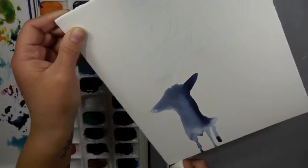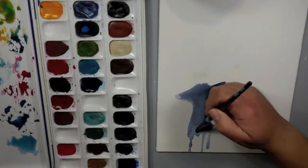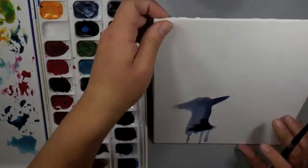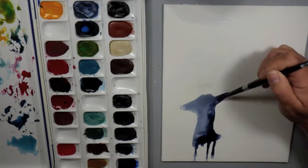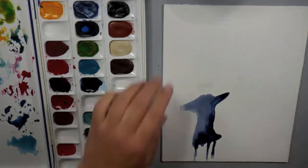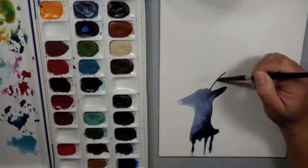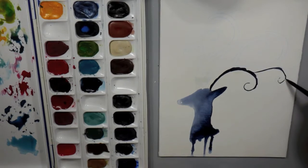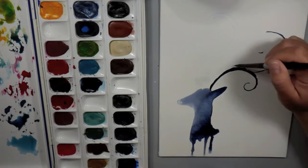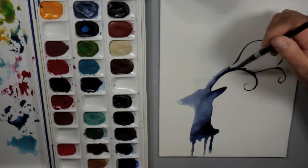I want to add some drips to the bottom of my silhouette deer, so I just tipped my canvas up and let those water drips fall where they will. Added some more pigment and I'm just filling in this entire deer head because I just wanted this kind of focal point silhouette. I had this idea in my head and I thought it would be really pretty to fill the canvas with some loose abstract florals around it.